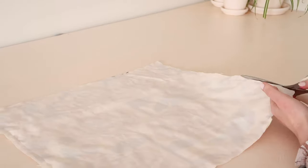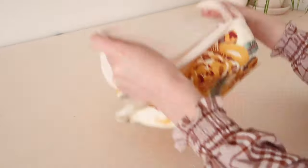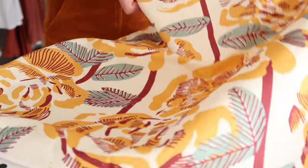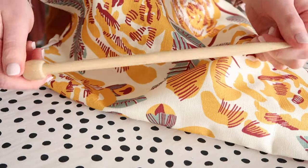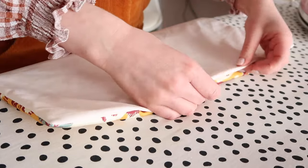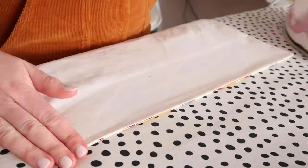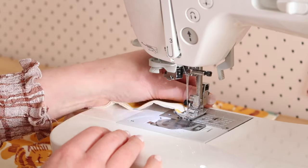Trim the excess fabric away and use the opening to turn the rectangle right side out. Poke out the corners as best you can with a knitting needle and give the rectangle a good press. Topstitch along the entire rectangle, stitching the opening closed as you sew.